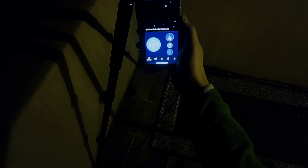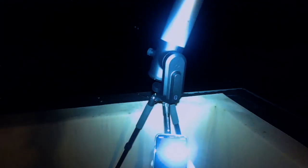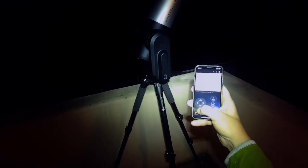Once you have a connection, you can use the virtual joystick to pull the telescope down off of the vertical so that we can do an alignment. At this point we would need to have at least a basic focus, but I skipped this step since it was still in focus from my last session.